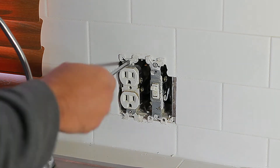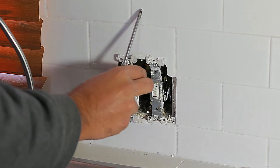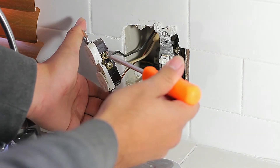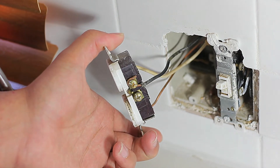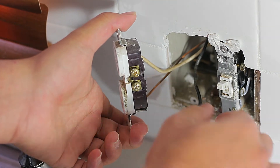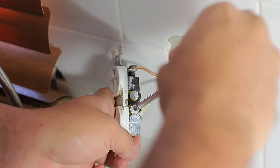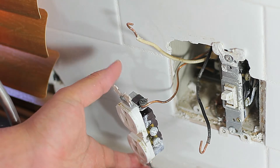We can go ahead and remove the screws that hold the outlet to the wall. We pull the outlet from the wall and proceed to unscrewing the screws that hold in the wire. We start with the black wire first, then remove the screw that holds in the white wire, and finally remove the screw that holds in the ground.